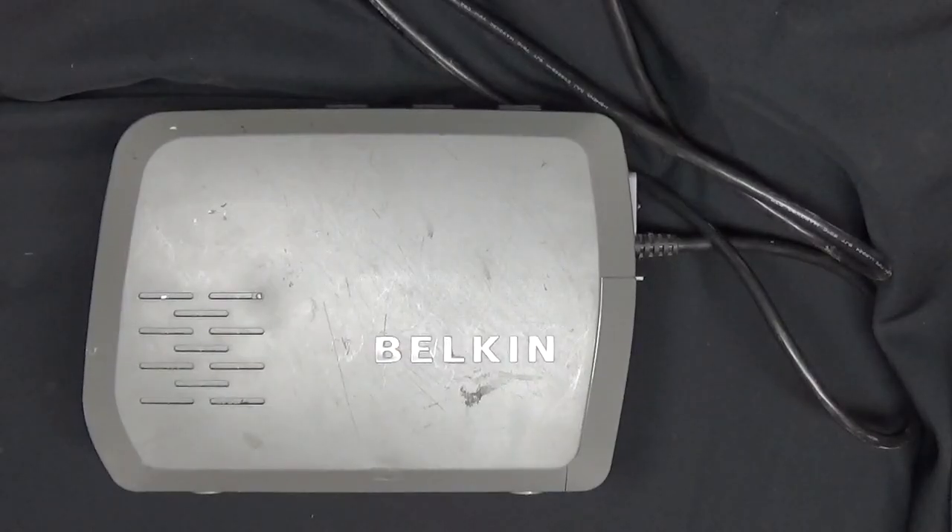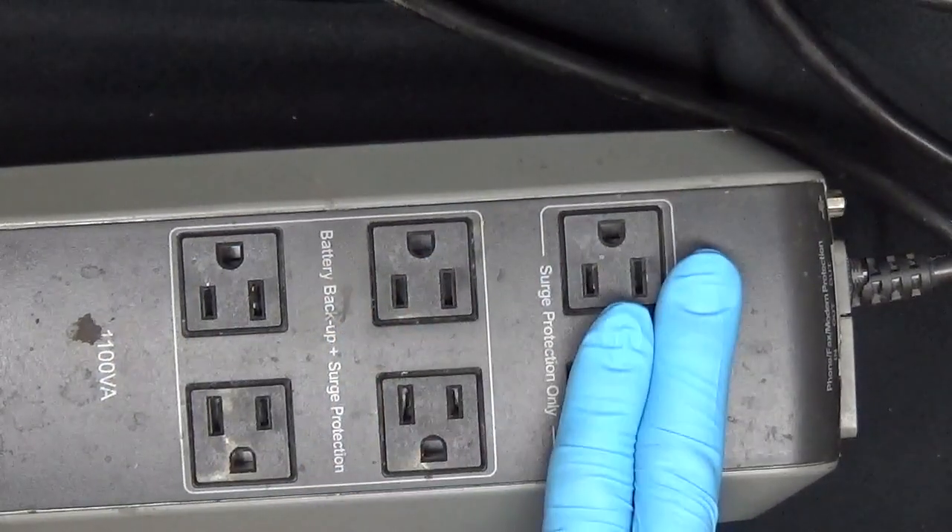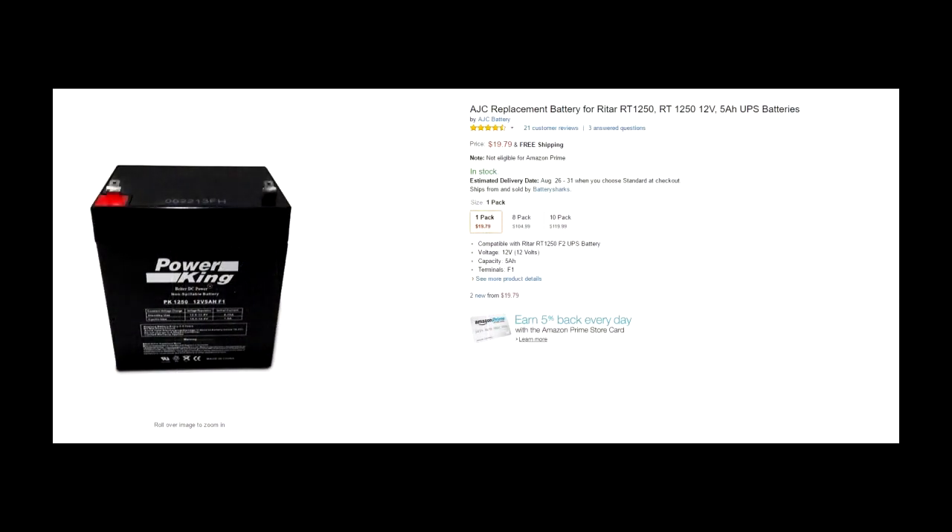Hey guys, this is Mike the scrapper. Today I have a new video: what's inside one of those battery backups. I got this battery from a business and the battery's dead. I looked up Amazon for a new battery and for 20 bucks I can have a new backup.